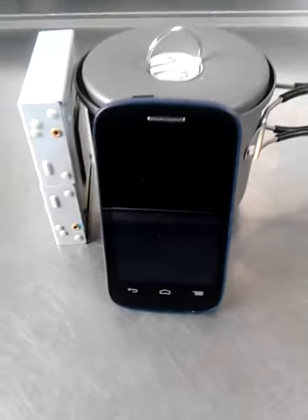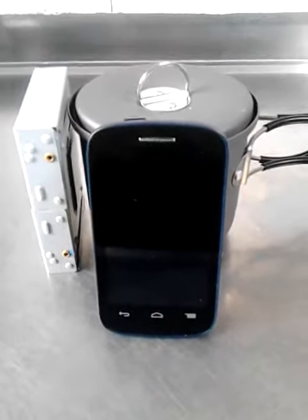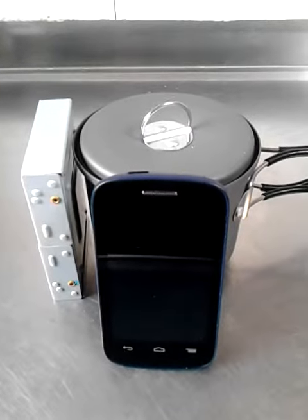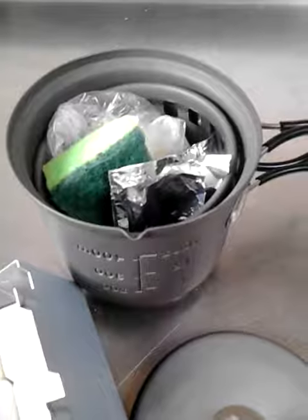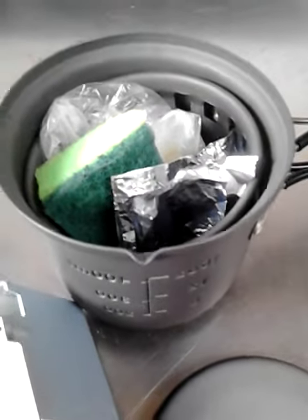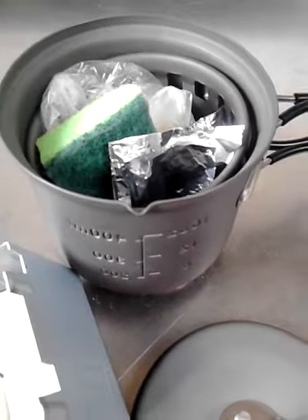To show you how small they are, I put a little phone next to them — they are smaller than the phone. Inside the cookers there are fuel tablets and something to clean, and you can even put a lighter in if you want to.